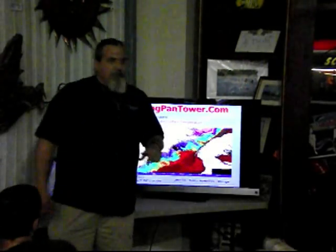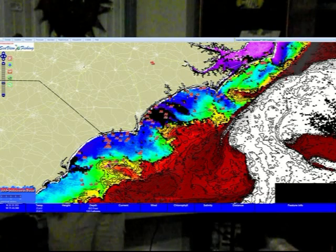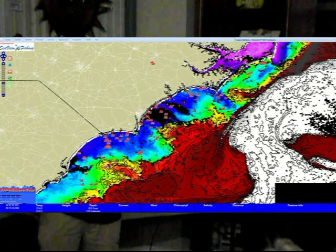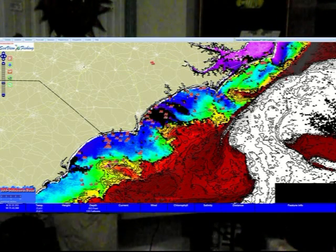Sea surface temperature. This particular one is a sea view shot and it's also got the temperature contours laid over. This is not one of the free shots. The MODIS shots that I've got are 1.3 kilometers per pixel. The sea view shots like this one is 0.6 kilometers per pixel — a little better resolution.